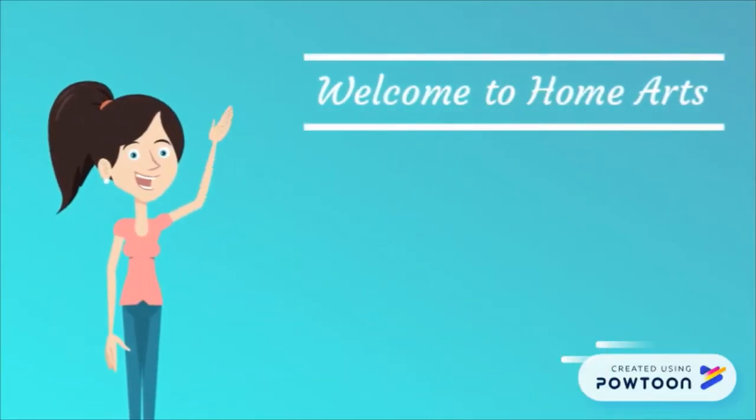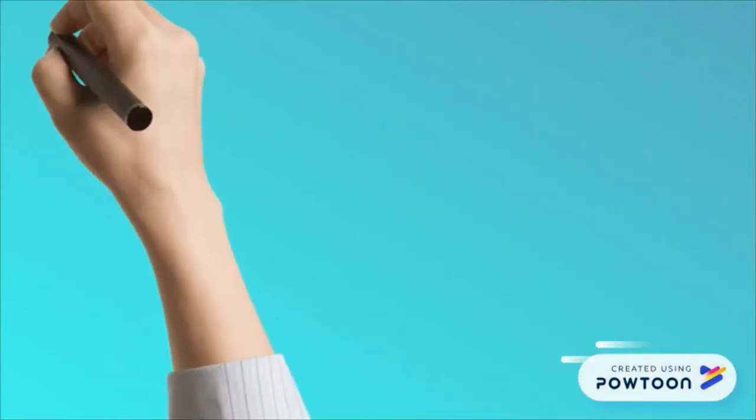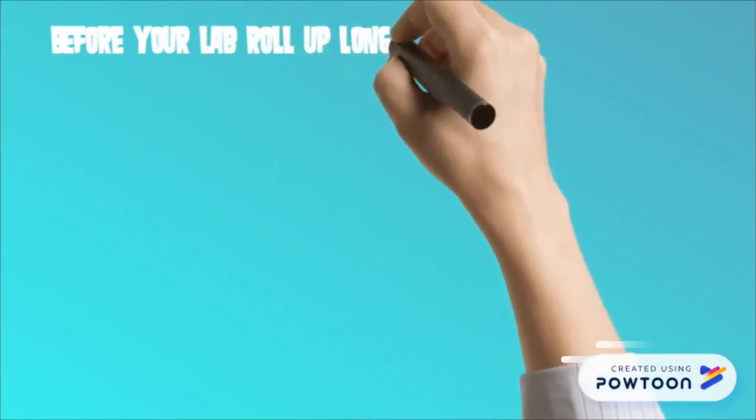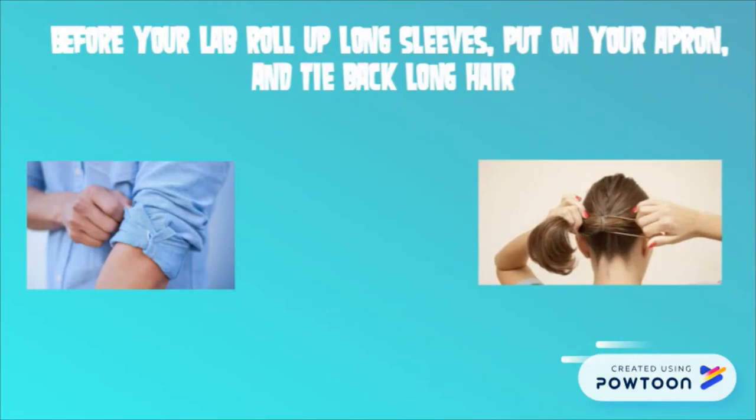Welcome to HomeArts, everyone! Before we begin cooking, we need to talk about how to be safe in the kitchen. Before cooking, you should always roll up long sleeves, put on an apron, and tie back long hair, because no one wants your hair in their food.